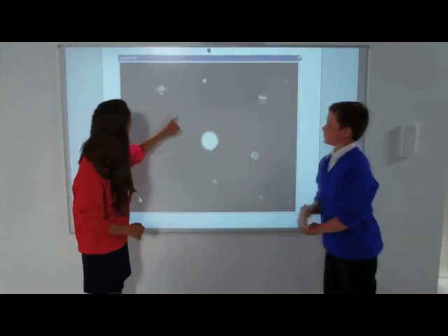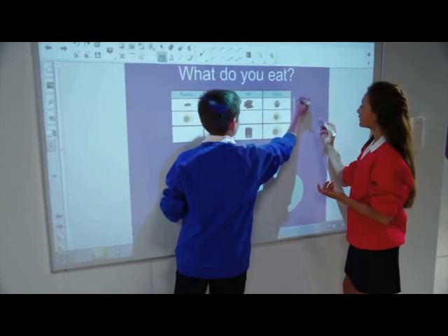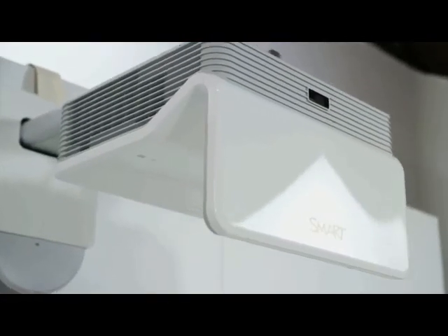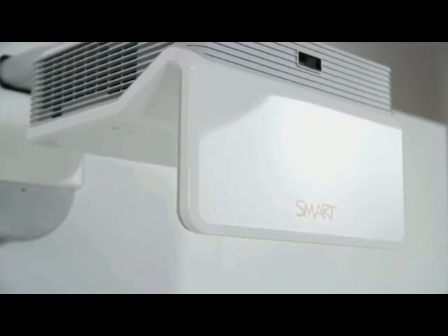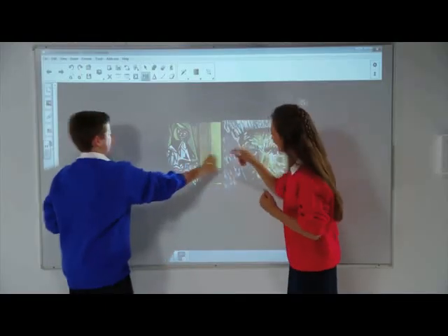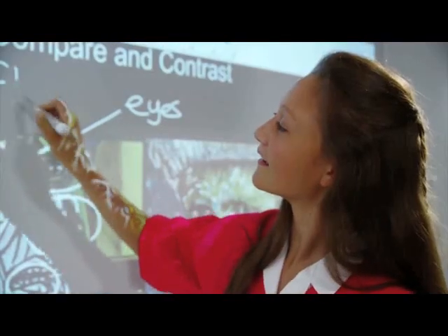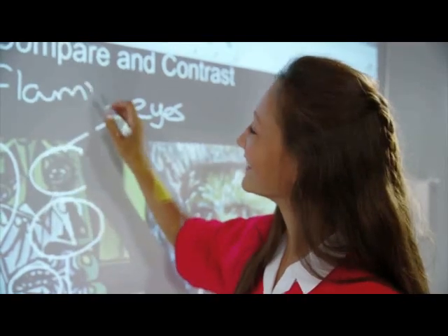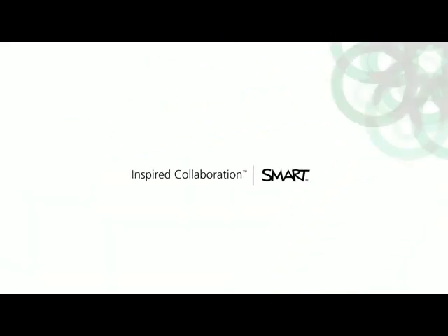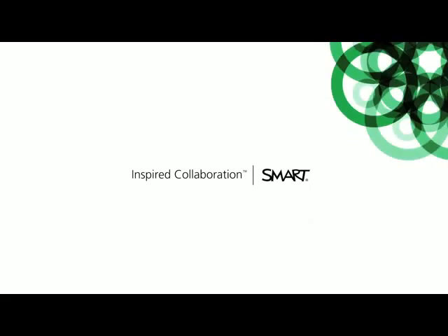Create a flexible hub for interactive learning with the LightRays 60Wi Interactive Projector and Smart Notebook software, giving you a dynamic platform for whole class, small group, and individual learning.